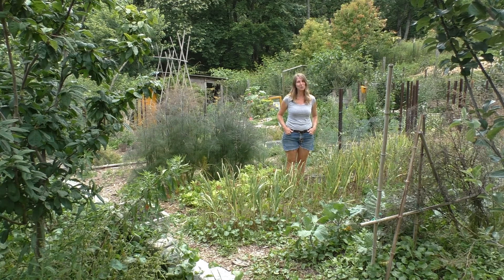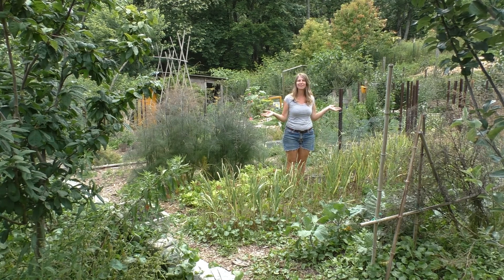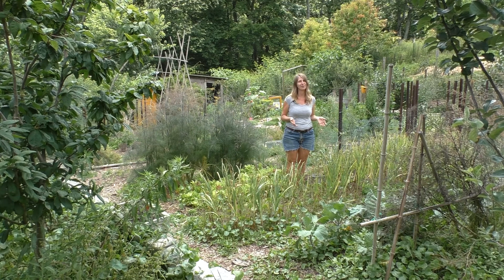Hi, I'm Tasha Greer. I'm a homesteader and writer in northwestern North Carolina, and I'm out here in front of one of my garlic patches today because I want to tell you a little bit of information about growing garlic.